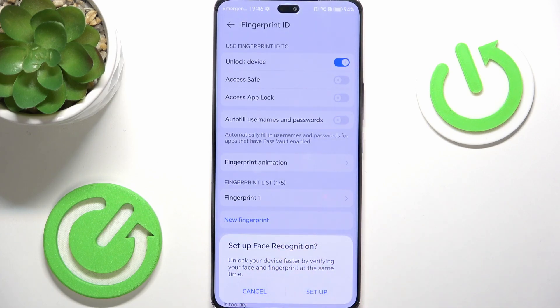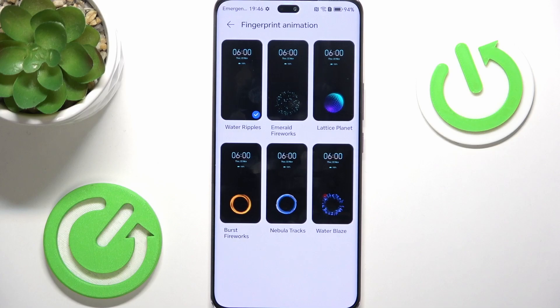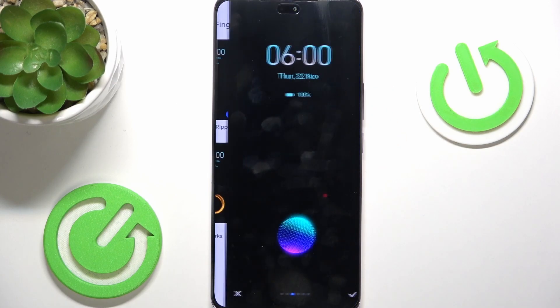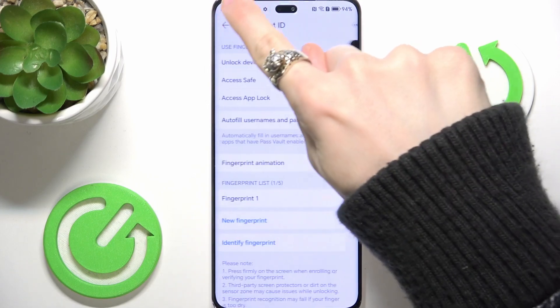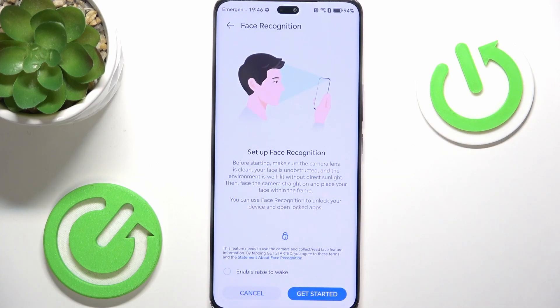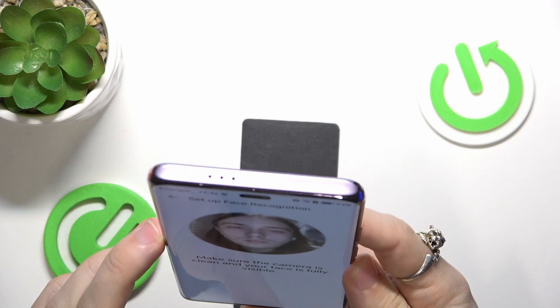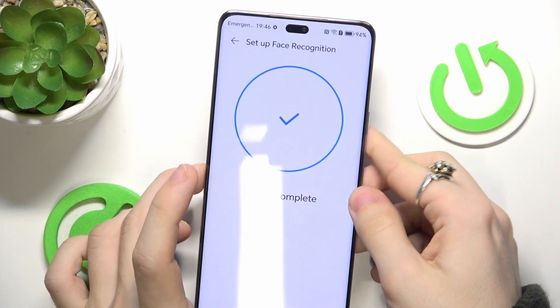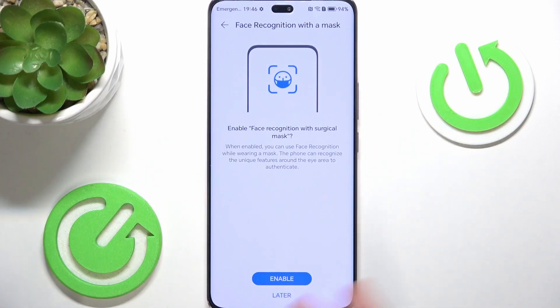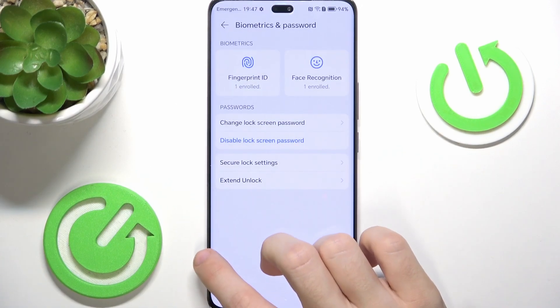Click OK when done. Then you can also set up face recognition. You can also customize the fingerprint animation if you want — I'll set it to this one, then approve. Then let's go back and go to Face Recognition. Enter your screen lock. You just need to click on Get Started. I'm also going to enable Raise to Wake, so I don't need to click anything — I just raise my phone and it'll look at my face and unlock. Position your face within the frame. Now I am set up. You can also enable face recognition with a surgical mask — I'll click on Later. Face unlock is now enrolled.